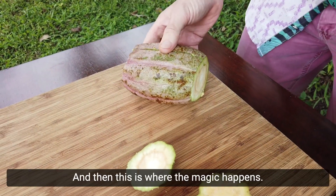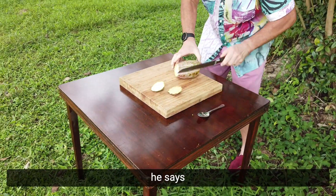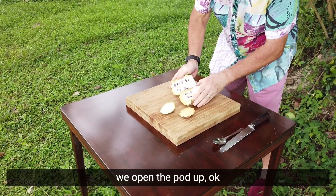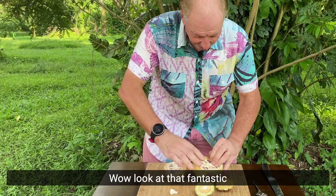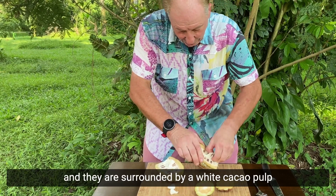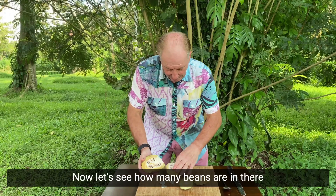And then this is where the magic happens — we open the pod up. Inside we have all these lovely cocoa beans. Look at that, fantastic! And they're surrounded by a white cocoa pulp, which you can see.